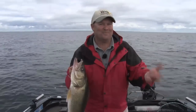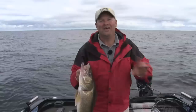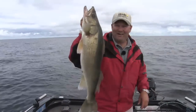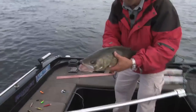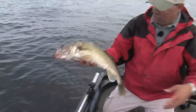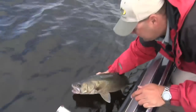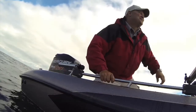Sometimes it'll be fish like that beautiful walleye, and sometimes it's just a mess of eaters, but either way stay with us throughout the winter months — we're going to show you exactly how to get them all winter long, just like we have all summer here on Fish Ed. What a walleye — let's get this big girl back in the water. Look at the girth on that fish, she covers my whole hand. What a way to finish the year.